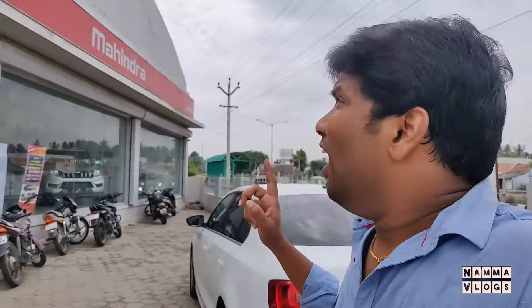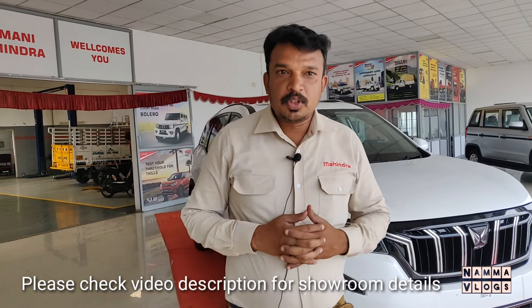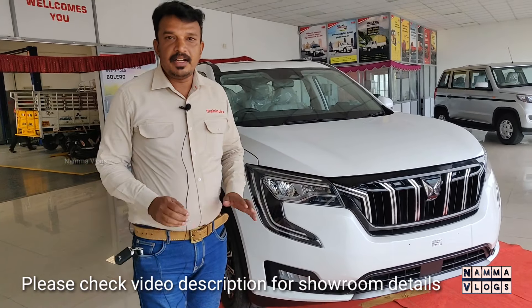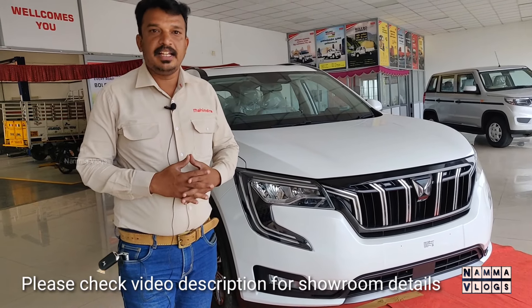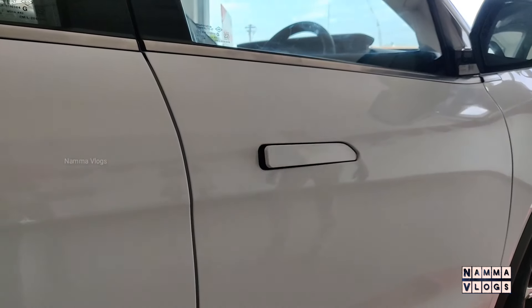We are now at the Mahindra showroom — Ramani Mahindra, Dharapuram. This is the XUV 780, an Indian make vehicle. We are looking at it for the first time. It is available in petrol and diesel variants.